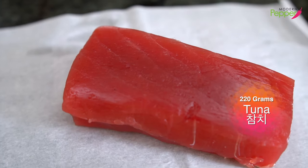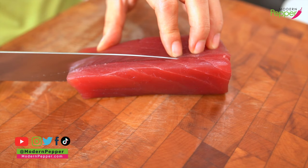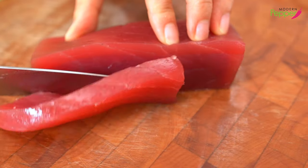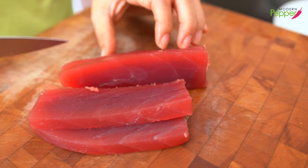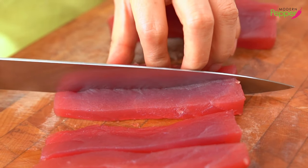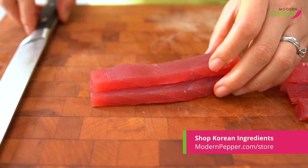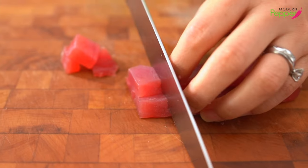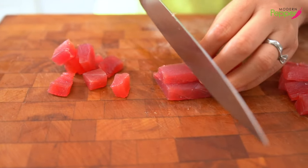We need about 220 grams of sashimi-grade tuna. We're gonna cube up our tuna — make sure you're using the sharpest knife you have. We just want to go from start in one direction; we don't want to go back and forth. Start from here and pull back — it's like a one-stroke cut. You don't want to go back and forth. Cross, and then cut down the middle. You can start with one strip at a time, or two or three — it's up to you. Continue doing the rest.